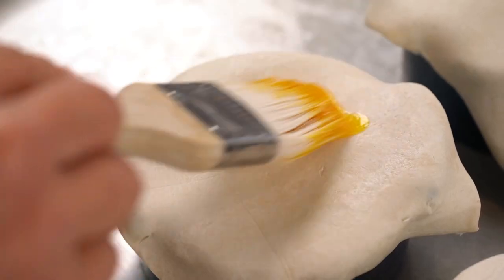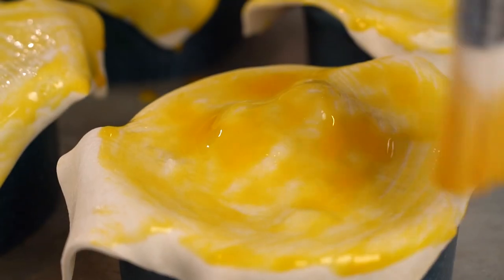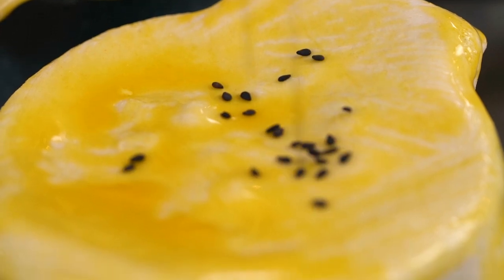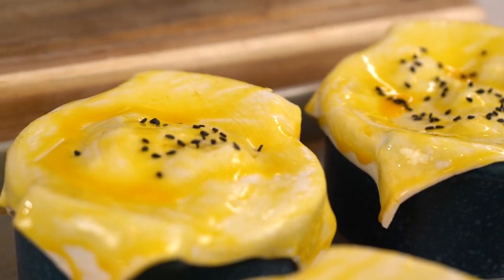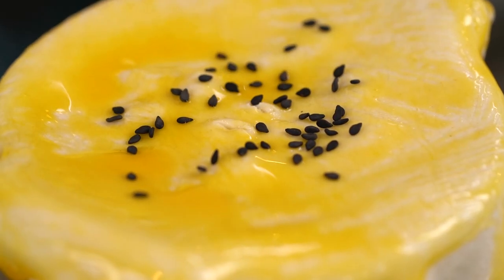Make sure you get all the sides as well. Finish off with a little sprinkling of sesame seeds — I have black ones but white would be fine. Then just poke a couple of little holes in the top to allow steam to escape. These go into the oven for about 20 minutes, or until that top pastry is all puffy and golden and delicious.